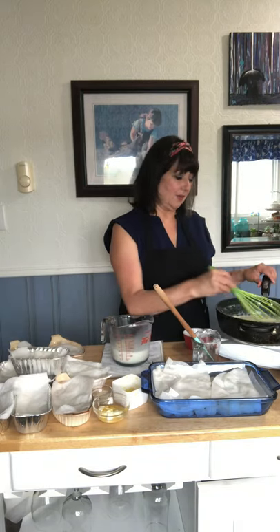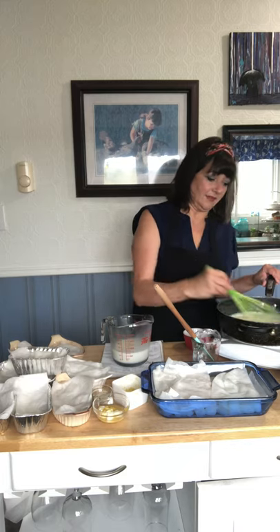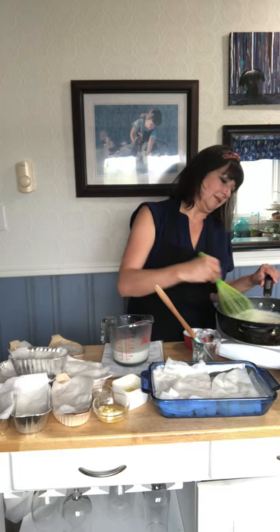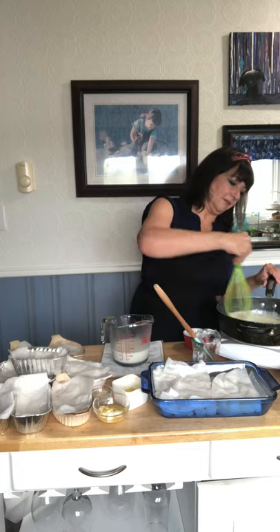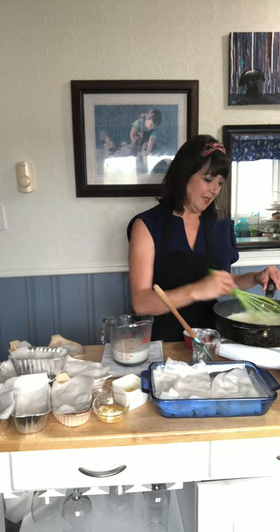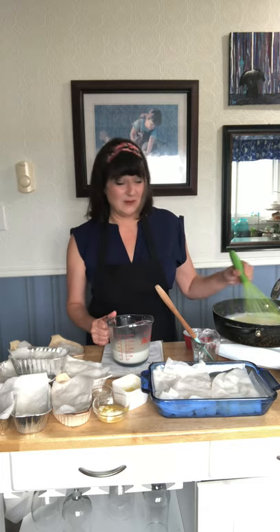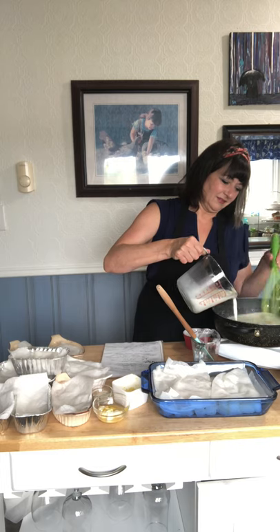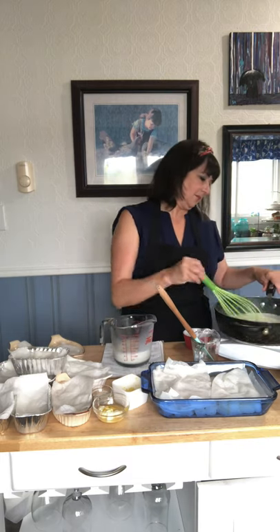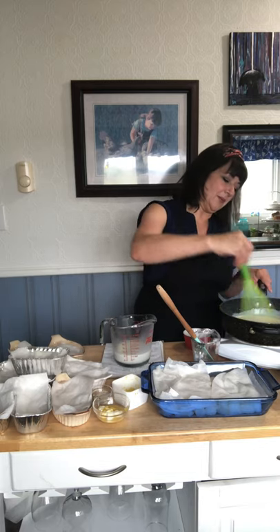Just like a gravy, we're going to continue to stir and watch it thicken up. I didn't get to go fishing this weekend — my husband was working and I don't have anyone to take the fish off the line for me. I'm not about to fall overboard trying to catch a fish. So just keep stirring and stirring.